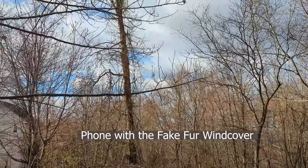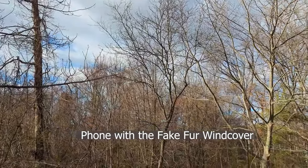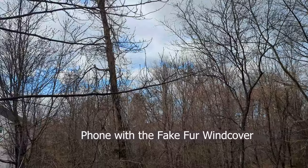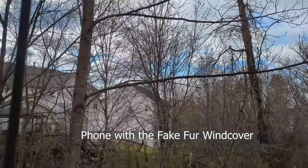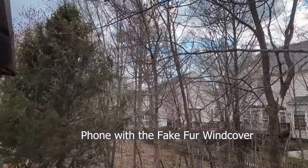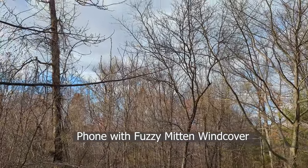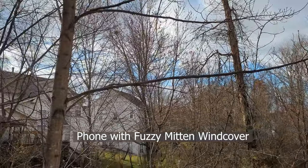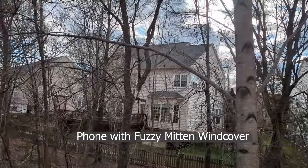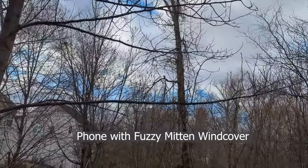The wind is up to 20 miles an hour — you can see the trees are moving around a lot. This is the ultimate test of these wind barriers. This is the furry wind barrier — moving around in all directions to give it a true test. Here's the fuzzy glove, wind gusting up to 25 miles an hour in all directions — just to give you a sense of how the fuzzy glove blocks the wind.